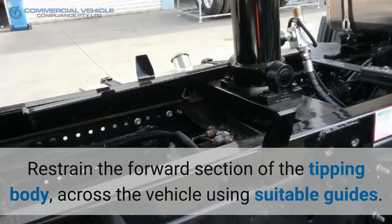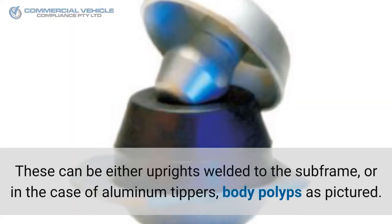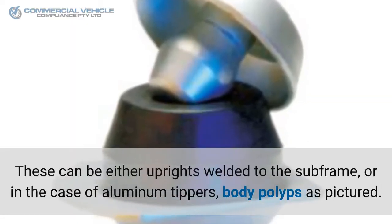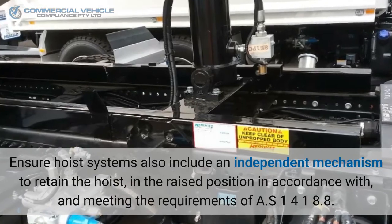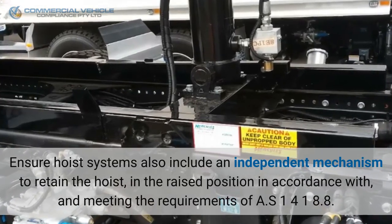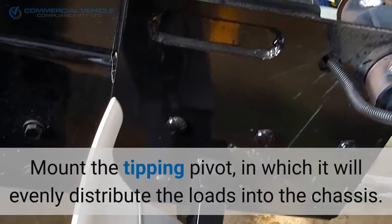Restrain the forward section of the tipping body across the vehicle using suitable guides. These can be either uprights welded to the subframe, or in the case of aluminum tippers, body polyps as pictured. Ensure hoist systems also include an independent mechanism to retain the hoist in the raised position, in accordance with and meeting the requirements of AS1418.8.